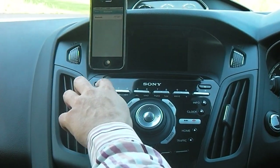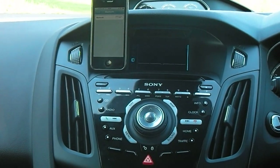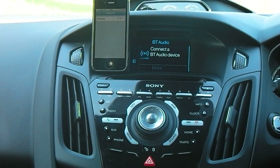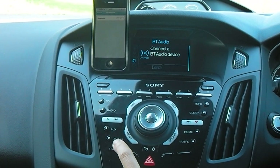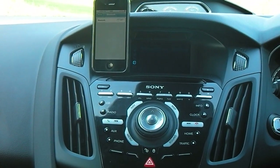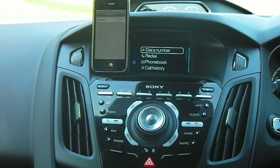Begin by turning the power on, and then on the centre console you'll see towards the bottom left hand side there's a button marked phone. If you hit that, it'll take you into the menu.